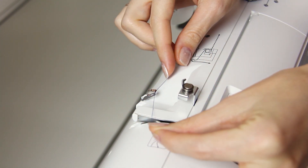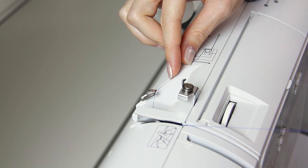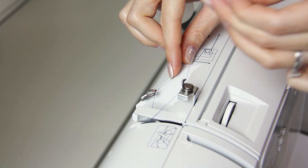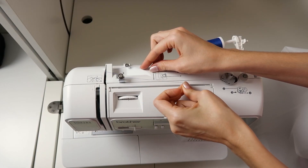Guide the thread through the thread guides, then it's going to go around the hook and through the pretension discs. Just pull that all the way through.